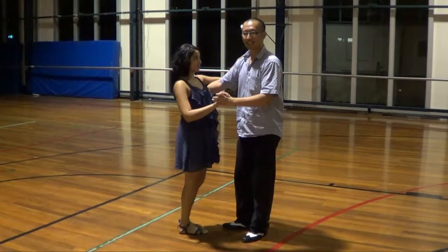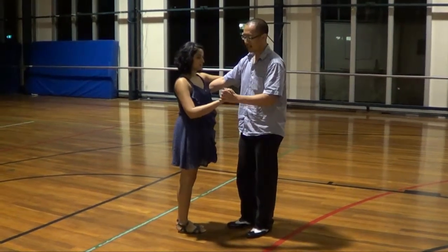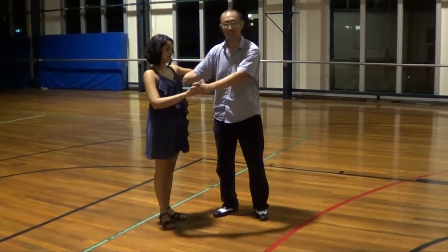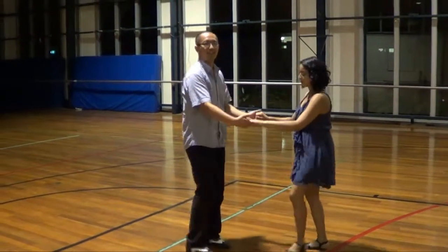And then we did a cross body lead to being an elbow position. So a cross body lead: one, two, three — the guy gets outside on her left hand side and the girl on your right hand side, bring her across for five, six, seven.